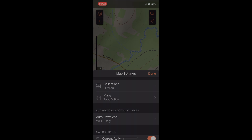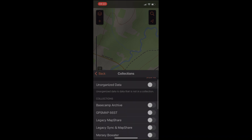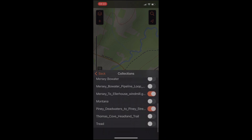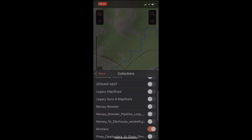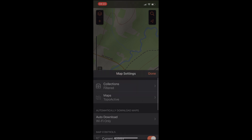We're going to check our map settings first because we want to make sure our collections are set up. Garmin Explorer uses the concept of collections, which is kind of like a filter. I have collections for each GPS device I have — the Map 66, Tread, and Montana. I've turned everything off and turned on Montana, because the content I'm creating should go to the Montana.